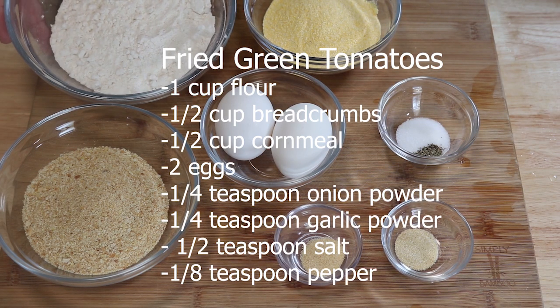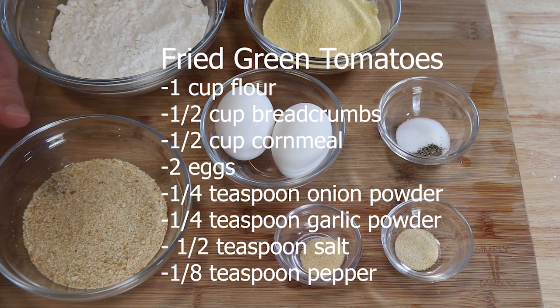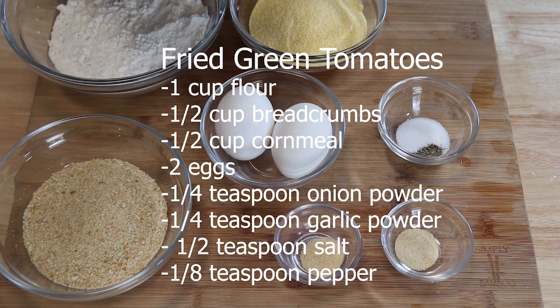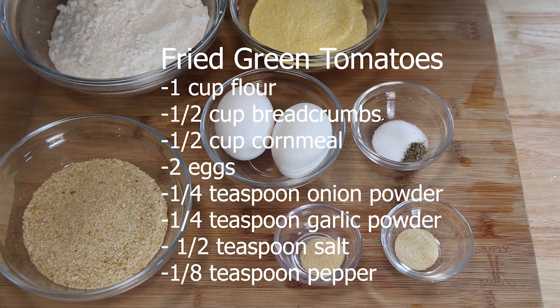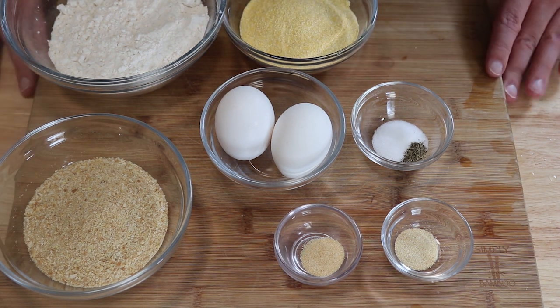For the breading we need one cup of flour, half a cup of bread crumbs, half a cup of cornmeal, two eggs, a quarter teaspoon each of onion powder and garlic powder, a half teaspoon of salt, and an eighth teaspoon of pepper. We're going to set up a three-part dredging station: flour, eggs, and a cornmeal-breadcrumb mix.